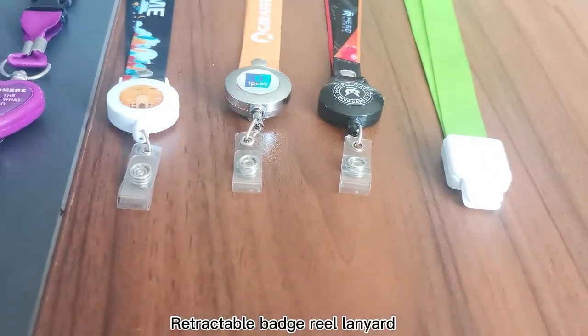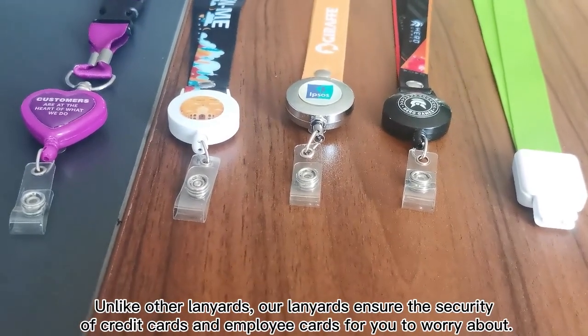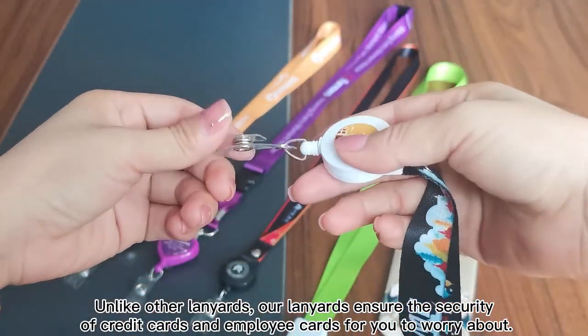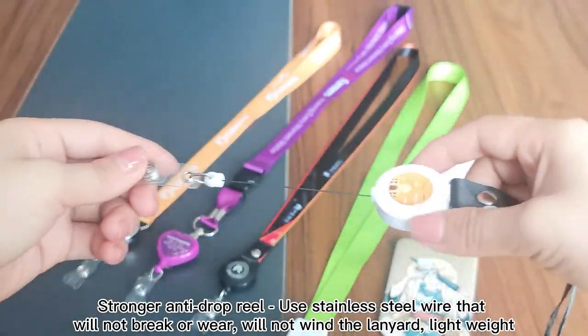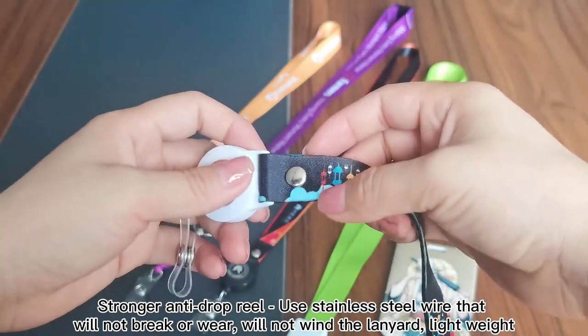Retractable Battery Lanyard. Our high-cover lanyards ensure the security of credit cards and employee cards, so you don't have to worry. Stronger anti-drop design uses stainless steel wire that will not break or wear, will not wind the lanyard, and is lightweight.